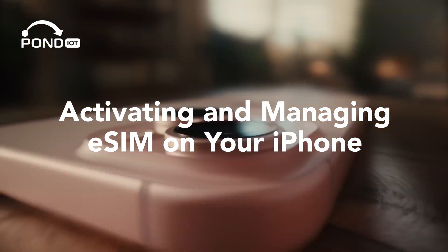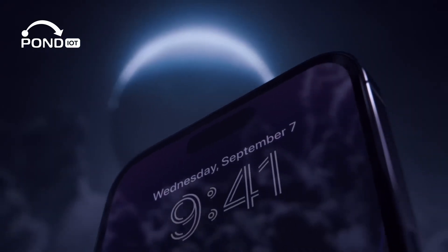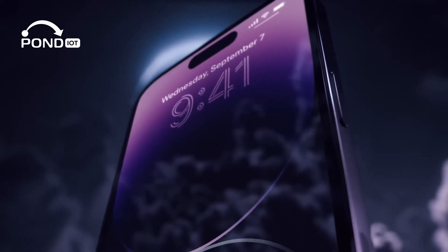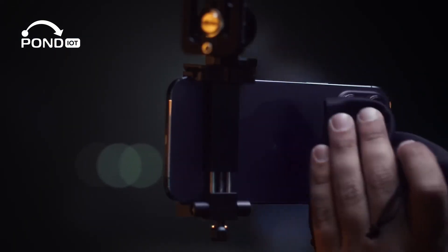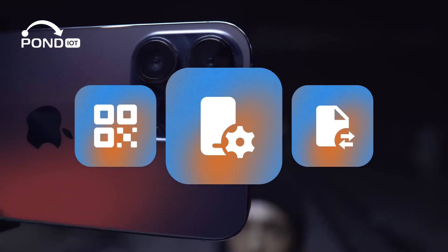Apple's eSIM technology is constantly improving and changing. One of the biggest changes is that the latest iPhone models are now exclusively eSIM enabled. Keep watching, and we'll guide you through the latest updates in eSIM activation, covering methods using a QR code, manual setup, and even transferring an eSIM from another iPhone.